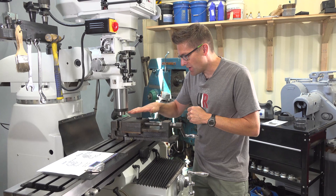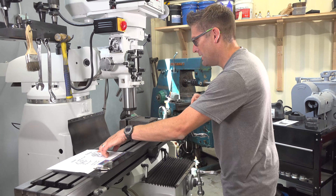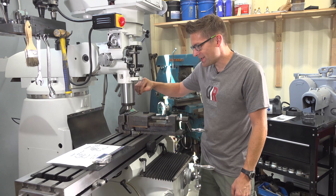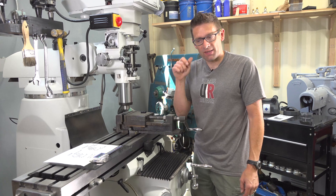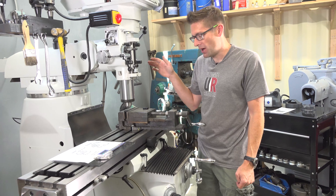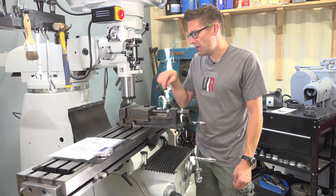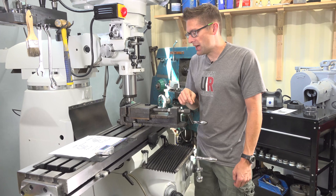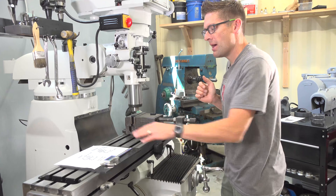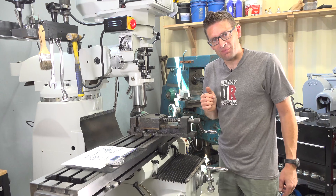My overall approach here is: I've got a 3/16-inch cutter, which is 187 thousandths. We need to go to about 210 thousandths total. So I'm going to mill a pass, make it a little bit undersized, measure it with the digital calipers, and see how much further we need to go. For the depth, I'm going to get down to the bottom, see when the anodizing starts to get cut off, zero out my Z, and bring the table up by the amount we need to deepen the cut — which is 22 thousandths of an inch.